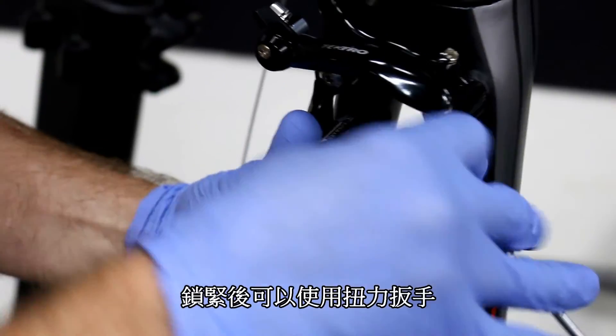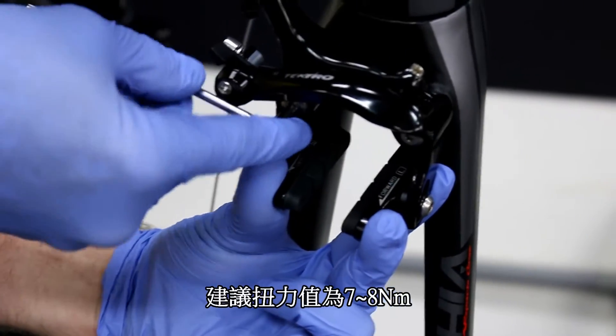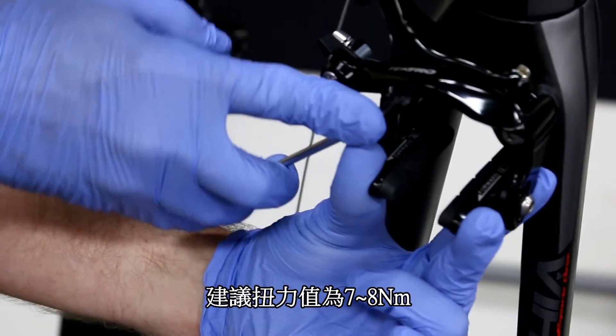Once you have this snug on both sides, take a torque wrench — the recommended torque is about 7 to 8 newton meters. I recommend always using a torque wrench for final fitment.